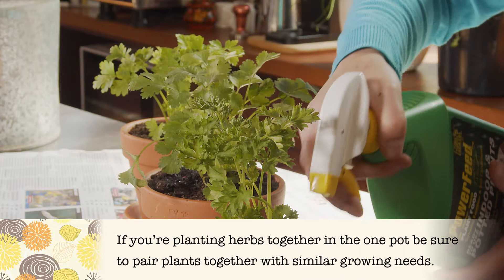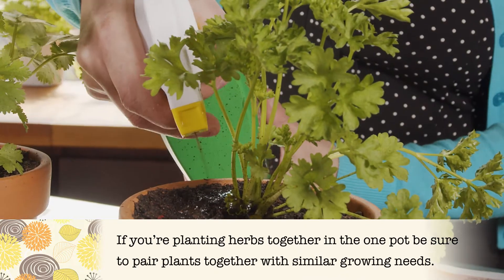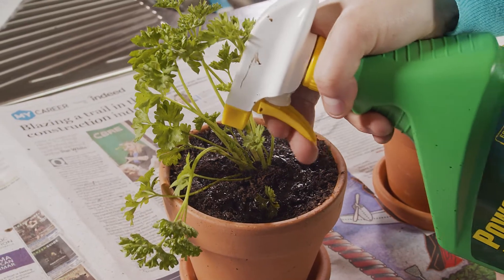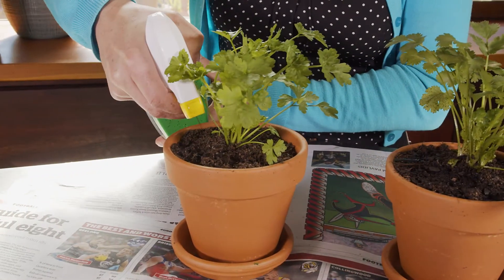Power Feed Indoor and Potted Plants is a liquid fertilizer and soil conditioner, so it boosts the growth and vigor of your herbs, which means lots of fresh leafy growth to flavor your dishes. And the active liquid composts create a healthy living soil environment for your plants to flourish in.